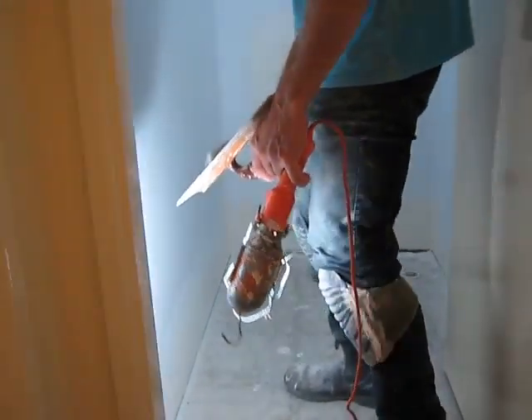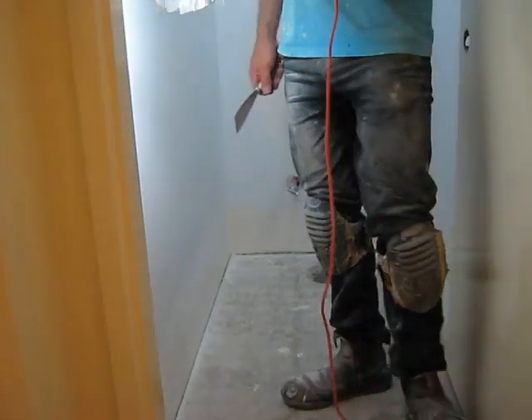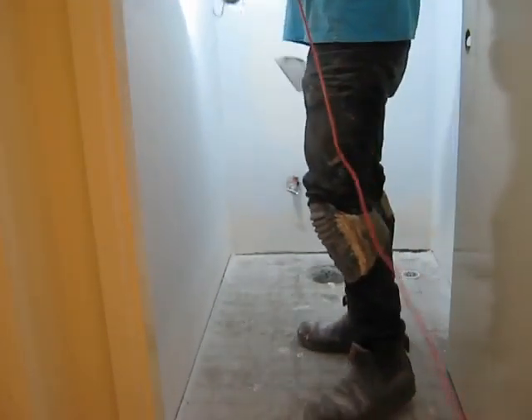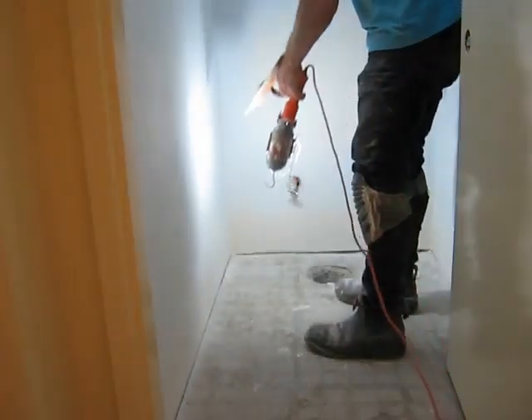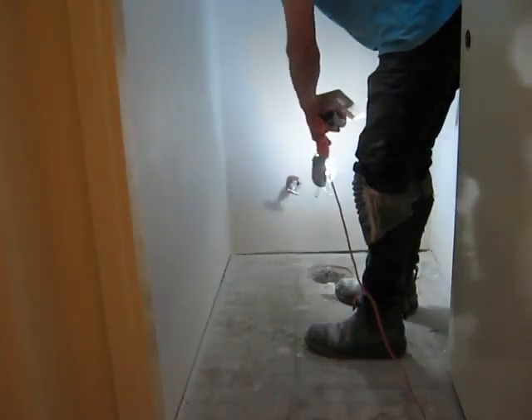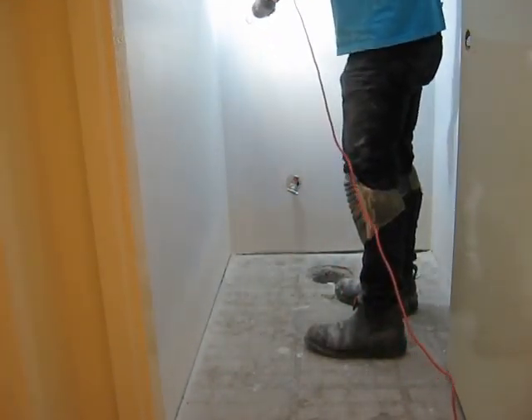I'm just shining the light off at an angle, and this wall is fairly good. A few little things here and there — and this is how you get a good finish. This wall is actually fairly good.